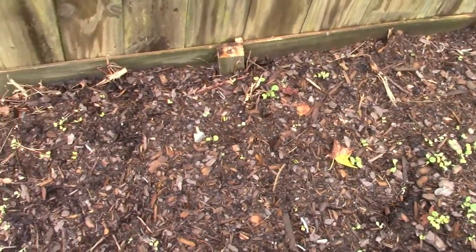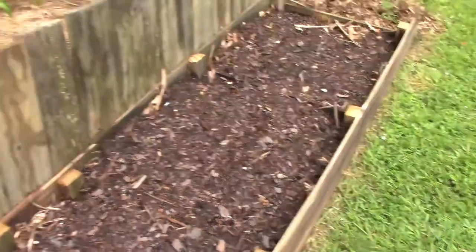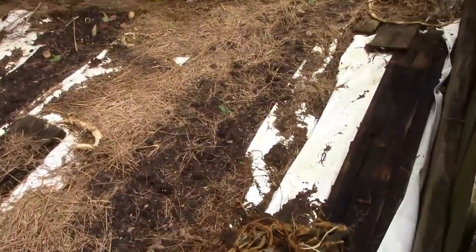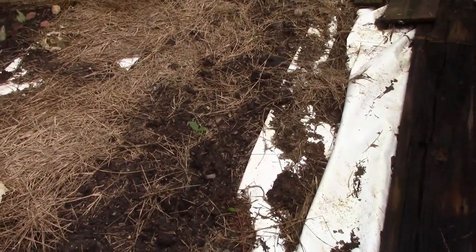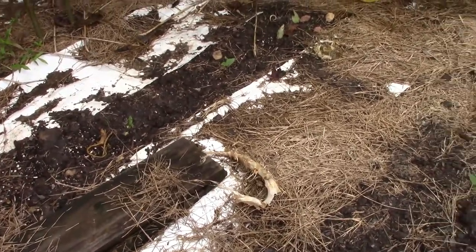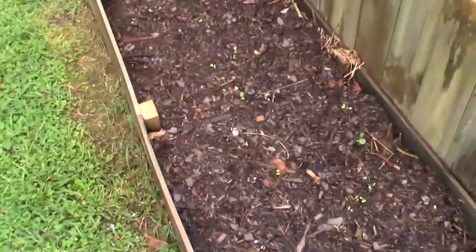The stuff that I have in here is not taking off compared to what I planted in here. I just planted these field peas in here three days ago, it's been raining, and they're coming up already — and they're bigger than any of the plants I've had in here, and those have been in the ground for like two weeks.